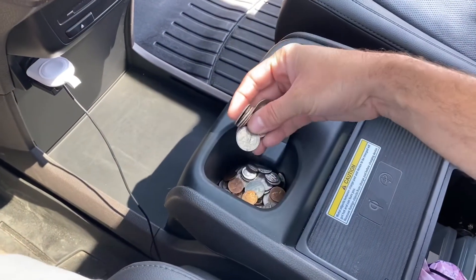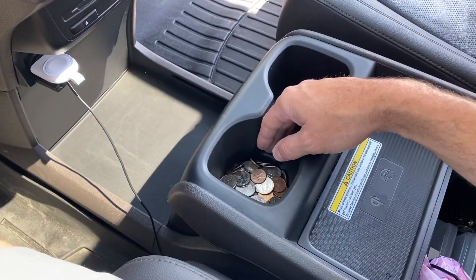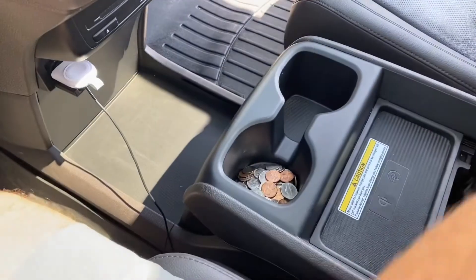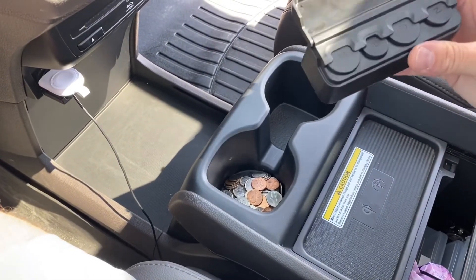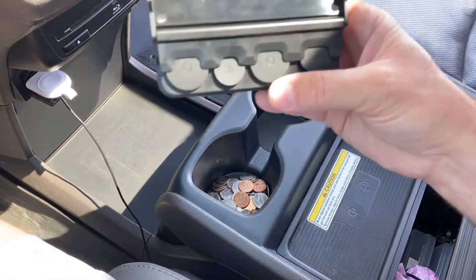I'm just here in my Honda Odyssey and if you see here I've got a cup holder full of coins. I want to put them inside this coin holder just to organize them. Once I get them in this holder I can just throw it into my center console and have them organized and ready to go when I need them.